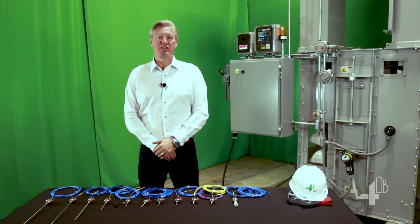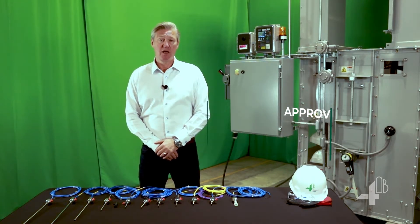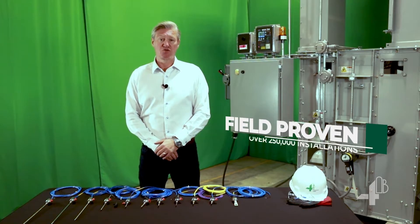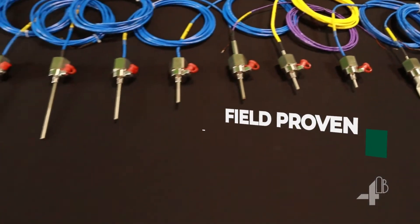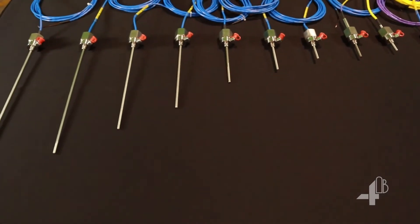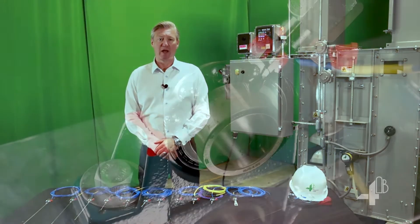These adjustable depth bearing temperature sensors are dust hazard approved for Class 2 Division 1 groups E, F and G, and are the most popular in the industry. Available with incremental lengths to suit your application, from 1 inch to 18 inches. These ADB probes are available with NTC thermistor, PT100 RTD, or 4-20mA analog outputs.